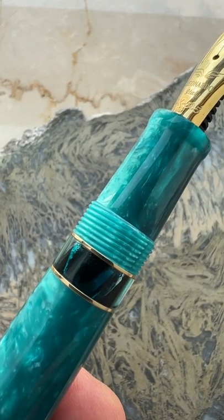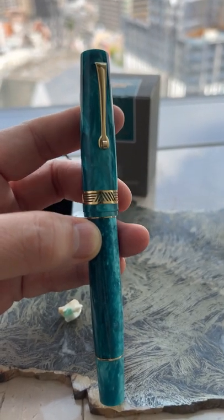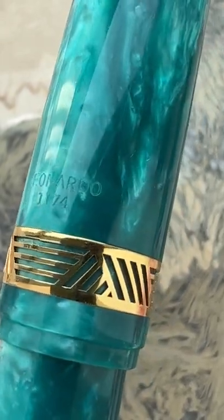It has a sizable ink window that is covered by the cap. It says Leonardo here, and it's numbered — this one is 1174.